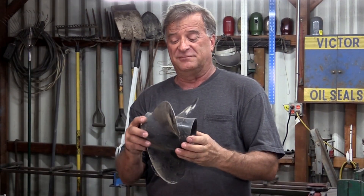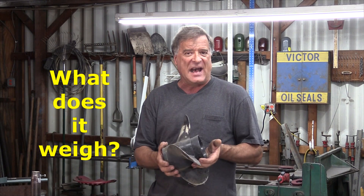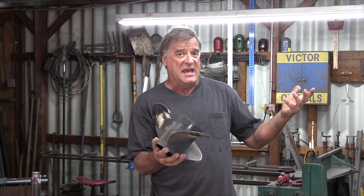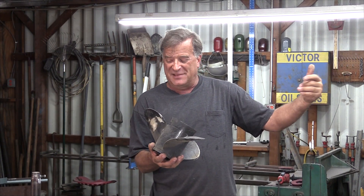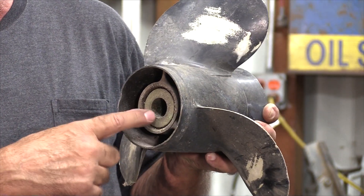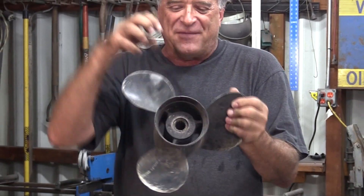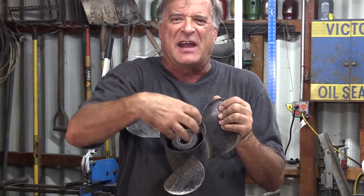A propeller, off an outboard motor. It's actually fairly light for the size of it, so that would immediately say aluminum. Titanium? Nah, too brittle. The spline inside here is where it would go on to the shaft on the outboard motor. You're just feeling it — it's light out here.